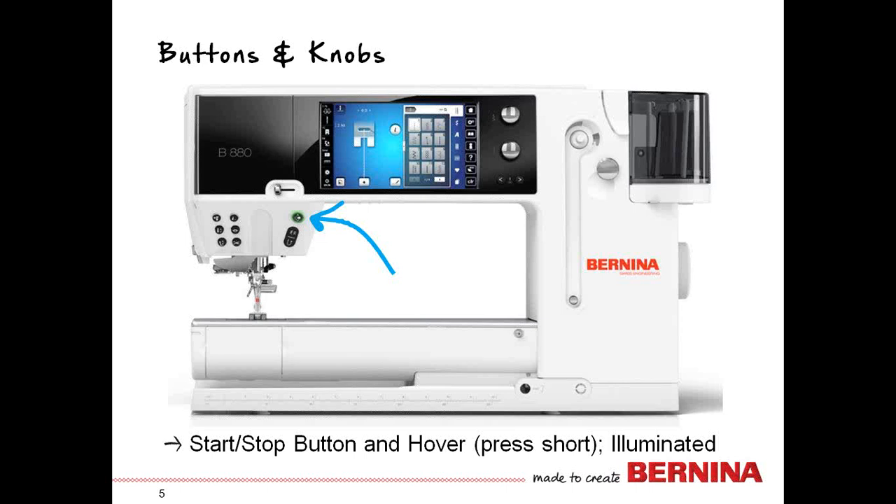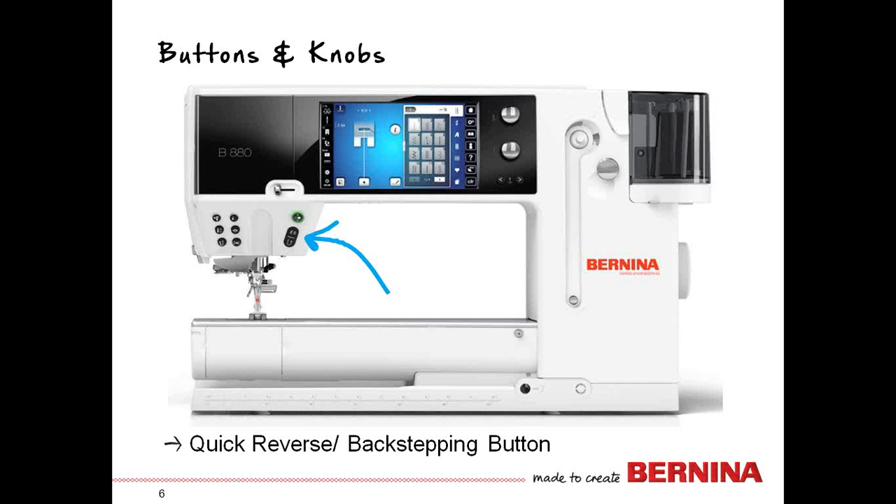When the button is green, it means it's all systems go — you're ready to stitch. If you see it red, it means something is not quite set up just right yet. The button below that is your quick reverse, which can also be programmed to be backstepping. Right out of the box, it's programmed as quick reverse — the button you press when you want to go backwards to lock a stitch.